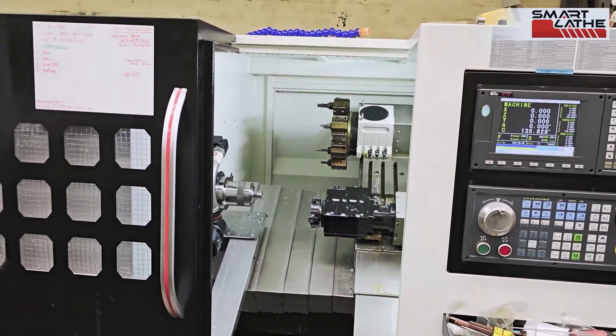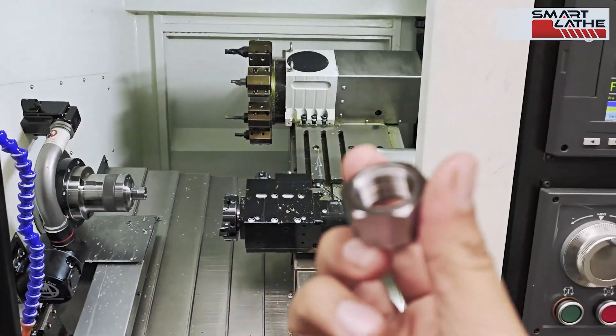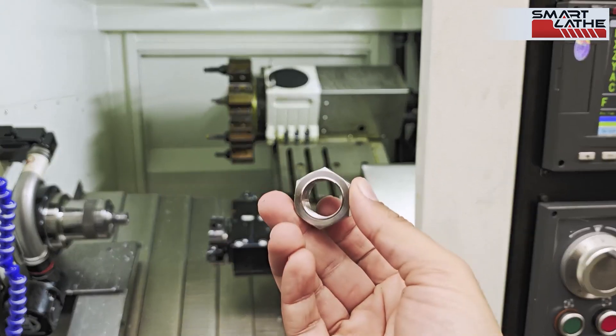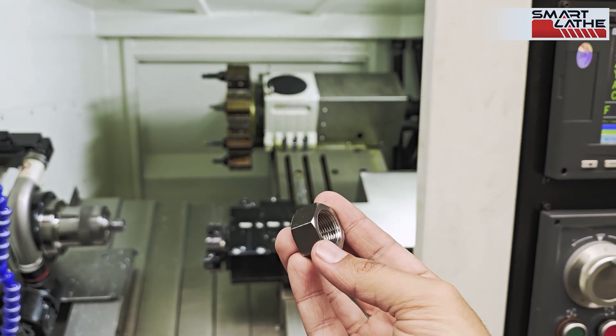This is our most modern machine. I'm going to pan around and show you the rest of that. We have this part that we make — an M18 by 1.5 special nut made from 32 millimeter bar.